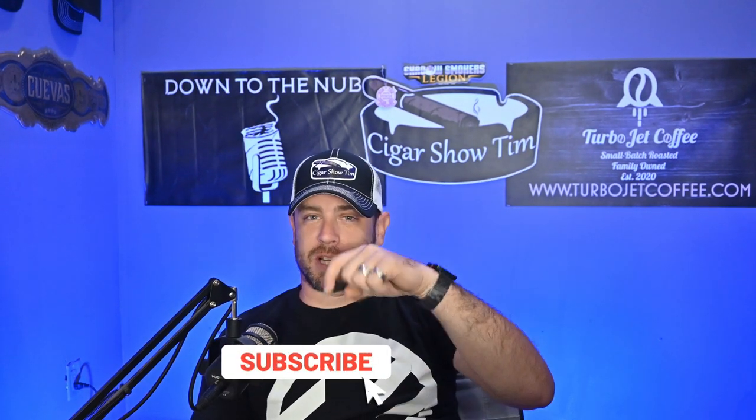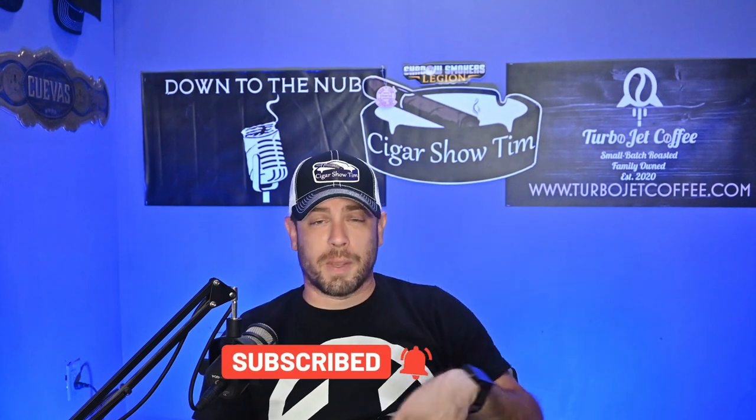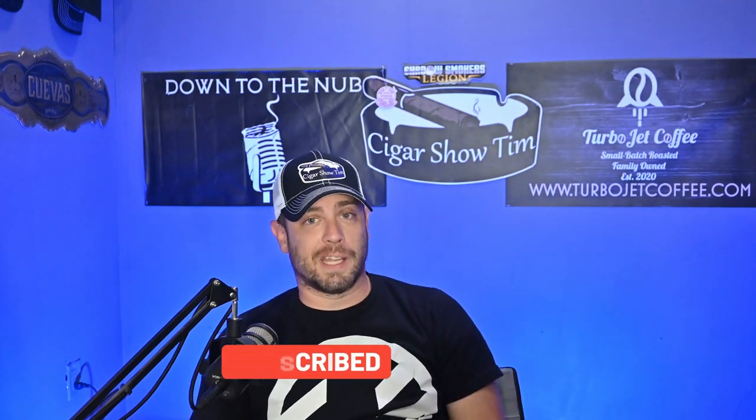What's going on everybody? I'm Cigar Show Tim. Welcome to another episode of Tobacco Talk where every week I review a cigar, give you my thoughts on it — draw, burn, construction, flavor notes — and hopefully educate you a little bit in the process at the same time. If you enjoy that kind of content, make sure you click subscribe, ring that notification bell, and you'll get notified every time I upload a new video.